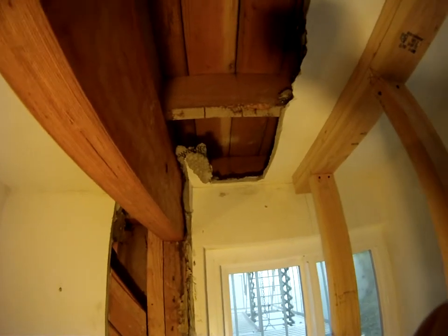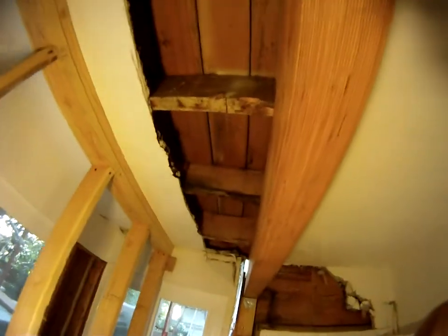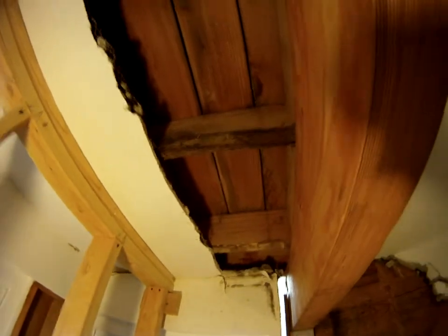There's definitely been water leaking in here, and that's probably what also ran across the top of this beam and caused rotting. I think we've got multiple spots of water leakage in this deck, and you can see what it's done — there's one of the rotten joists right there.